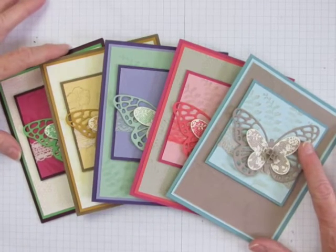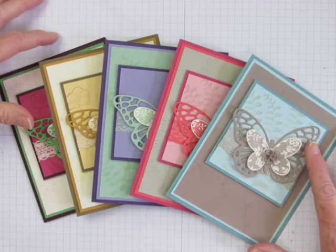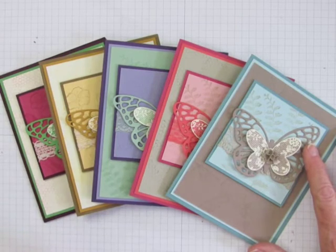If you want a tour through the new 2015 in-colors from Stampin' Up!, stay tuned and I'll show you around.